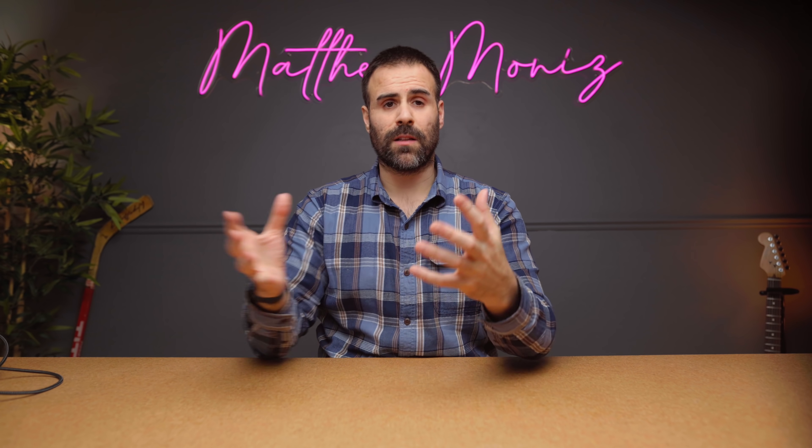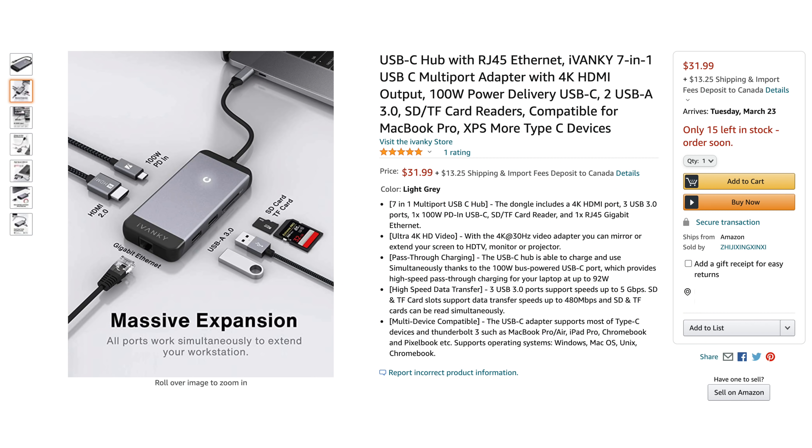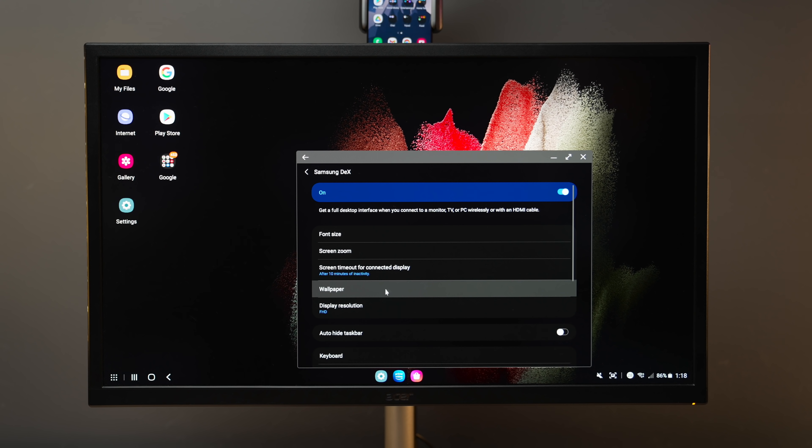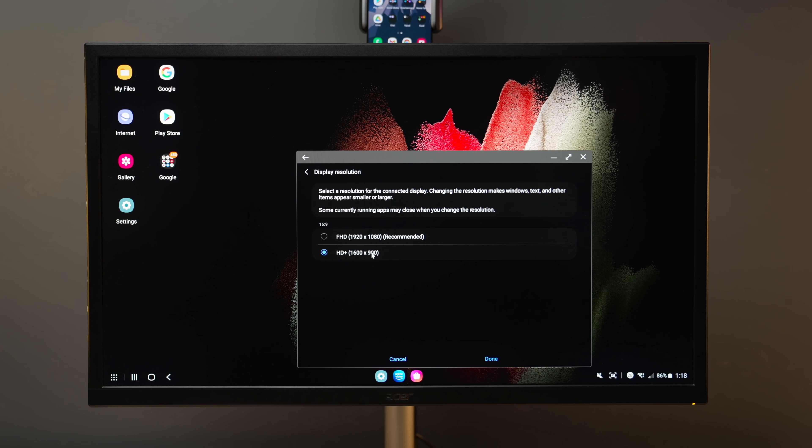If you want to charge the phone at the same time, the direct cable method won't work. You need one of Ivanky's USB Type-C hubs. Connect the USB Type-C port to the bottom of the Galaxy device, connect an HDMI cable from your monitor to the hub, and connect your Samsung charger to the USB Type-C power delivery port on the hub — you'll get an image on the display and charge your phone simultaneously. As for the monitor, do not buy a 4K monitor for this setup — focus on 1080p, which is the maximum resolution Samsung DeX supports.